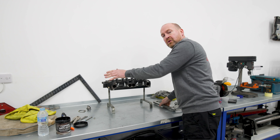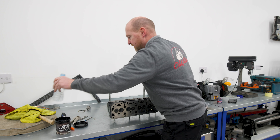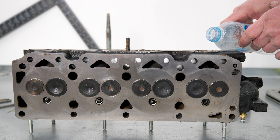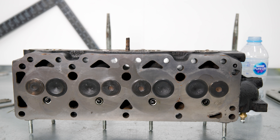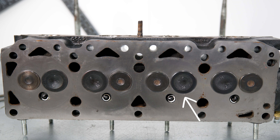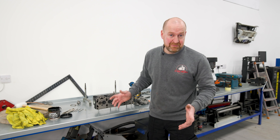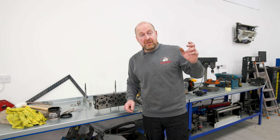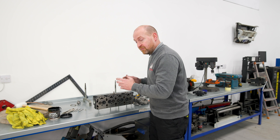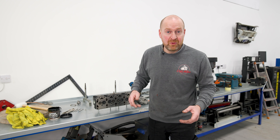That's the last one done — all the valves are in. Let's give it a test. Looking at the head, we've got a tiny, tiny drip coming past one inlet valve, so I'll probably just whip that out and have another go at lapping it in. But hopefully everything is much better — it can't be any worse, let's face it. What's the day today? It's Thursday. Tuesday I've got a rolling road day booked with the Escort, so hopefully get it all back on, all will be good, and we'll have another video out next week. So that's all we've got time for — see you again. Ta-ra!